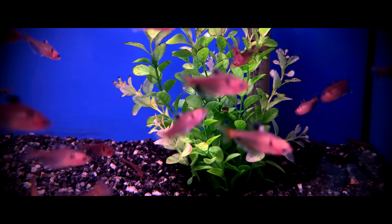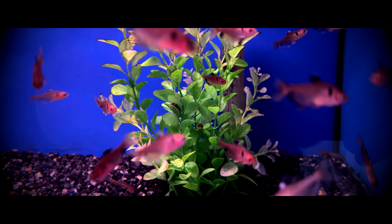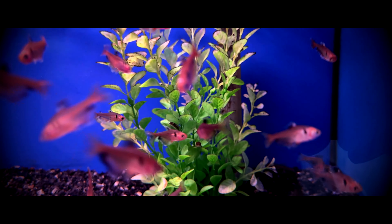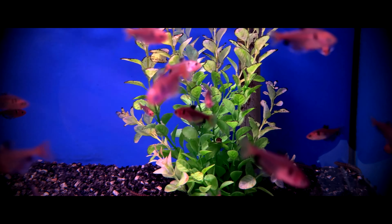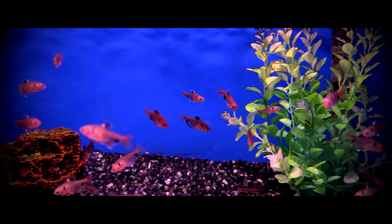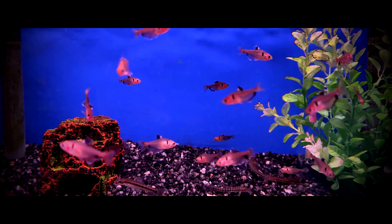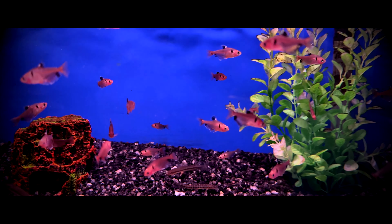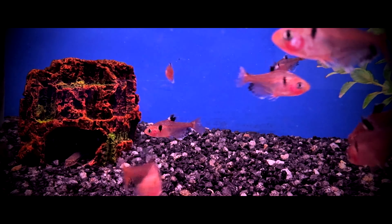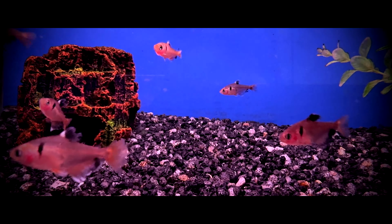Serpa tetras can reach a maximum length of 1.75 inches or 4.5 centimeters. They have a life expectancy of five to seven years and can even exceed that with optimum care. They like to hang out in the middle portion of the aquarium water column and like to congregate around tree roots and thick vegetation in the wild.